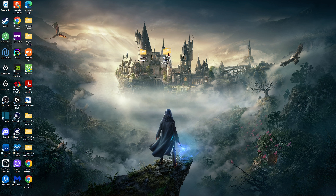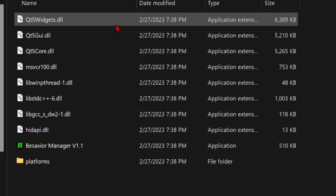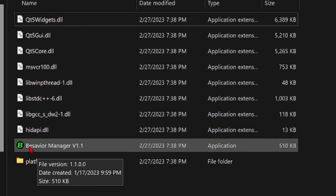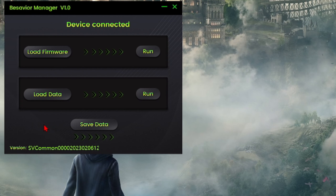Now I have both extracted folders right here. You're going to want to click the BeSavior manager folder — it's going to open up wherever you extracted it. Look for the bright neon green B logo — that's their logo — double click it and the app is going to open up. You'll be greeted with the manager interface, and it shows right here at the bottom the firmware version of your controller. Mine is already up to date on the latest firmware.